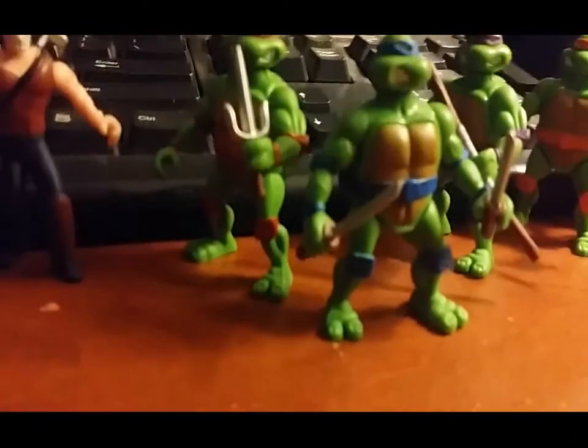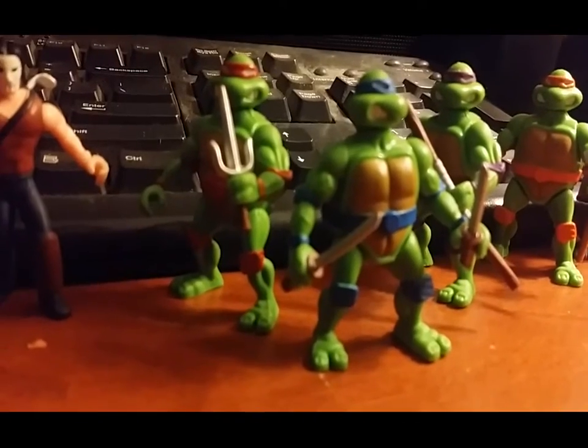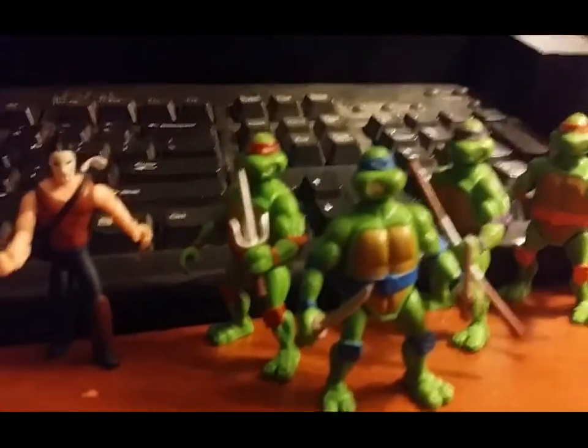Of course, we have Raphael and his single sai. I wanted to do a tribute from the 1990 movie where he says, "I lost a sai!" Which, it was like an inside joke.